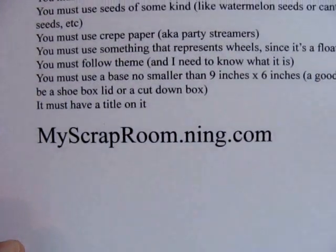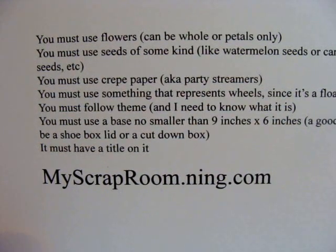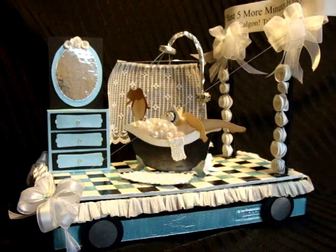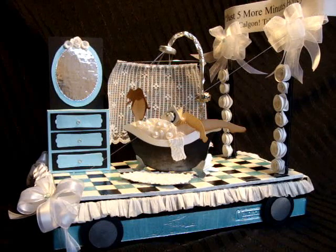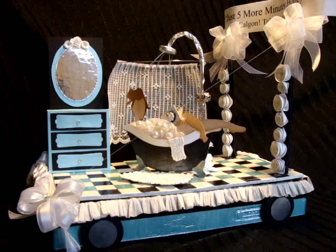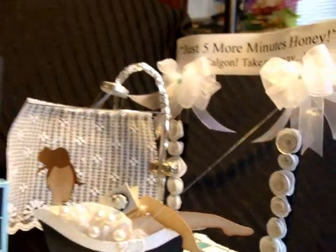The challenge requirements were to create a float inspired by the California Rose Parade, with a theme based on Dr. Seuss's 'Oh, the Places You'll Go,' focusing on destination and career. My project is about a stay-at-home mom whose destination is just to get five minutes in the bathroom alone without anybody interrupting her.